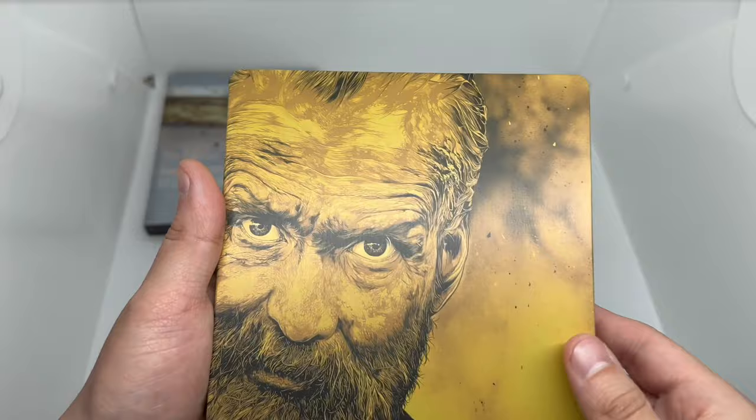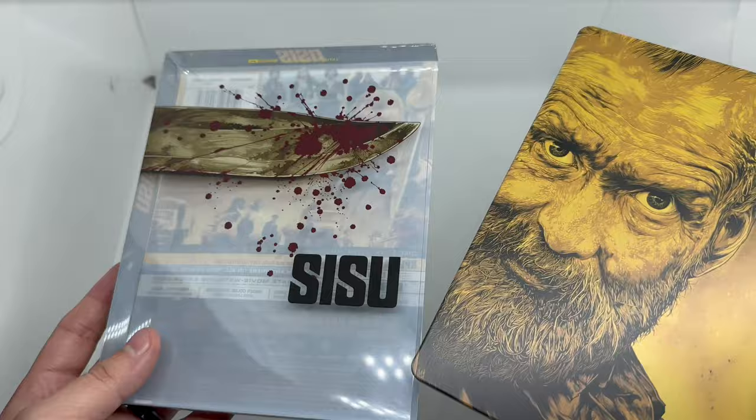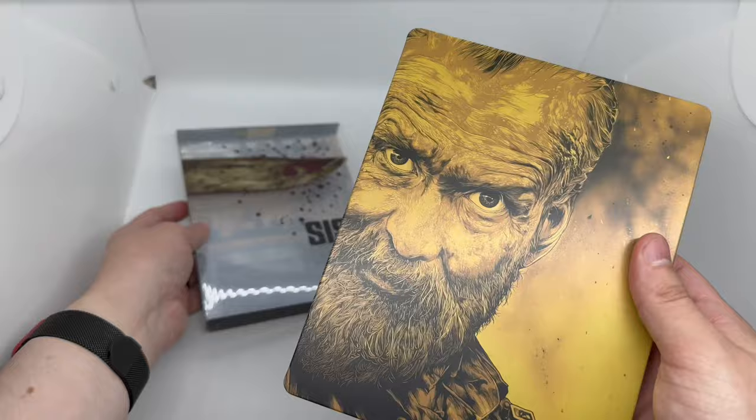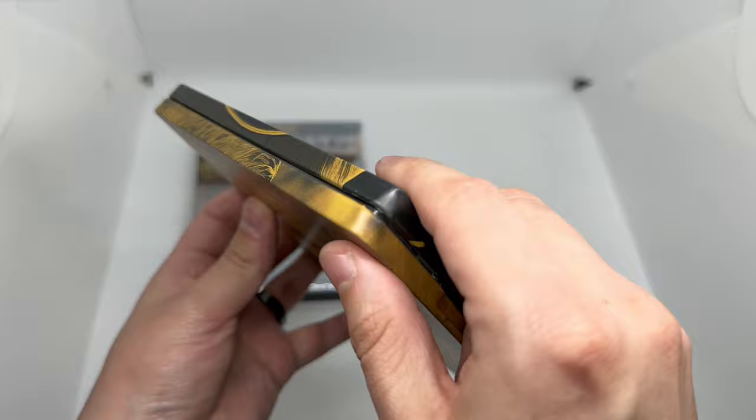I wonder if it was supposed to be this way — like the knife is over his head. Am I tripping? Because we have the title here. I guess it could go either way — it's reversible, which is cool. Nice artwork there.